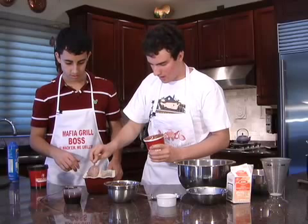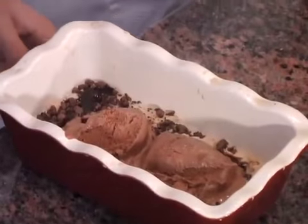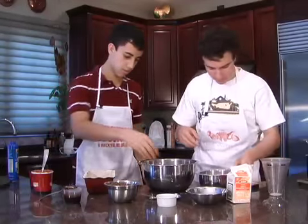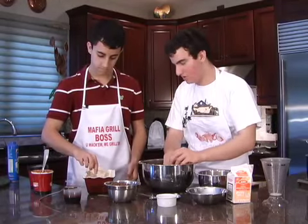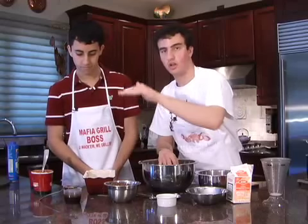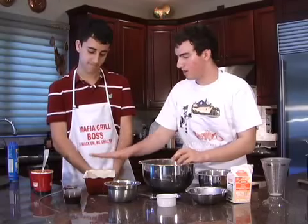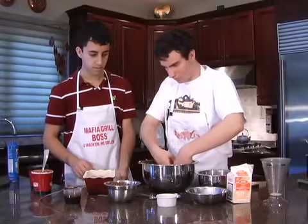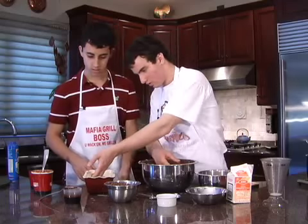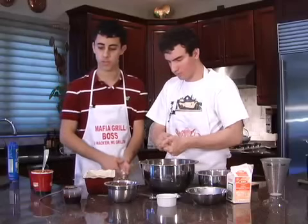After we've added the ice cream, the chocolate chips, and the syrup, we're going to add another layer of lady fingers. Every layer is going to be the same — three tablespoons of chocolate chips, two tablespoons of chocolate syrup, and another cup of chocolate ice cream. You're going to do this until the pan is completely full. Now we're going to repeat the process with the chocolate chips, the syrup, and the ice cream.